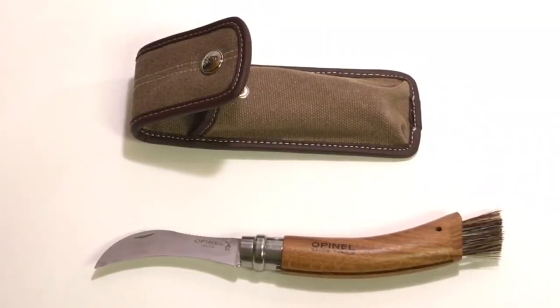This lock mechanism is proprietary to Opinel knives. Opinel has manufactured knives since 1890 in Savoy, France — they're a family-run company with a rich history and they even have their own knife museum.